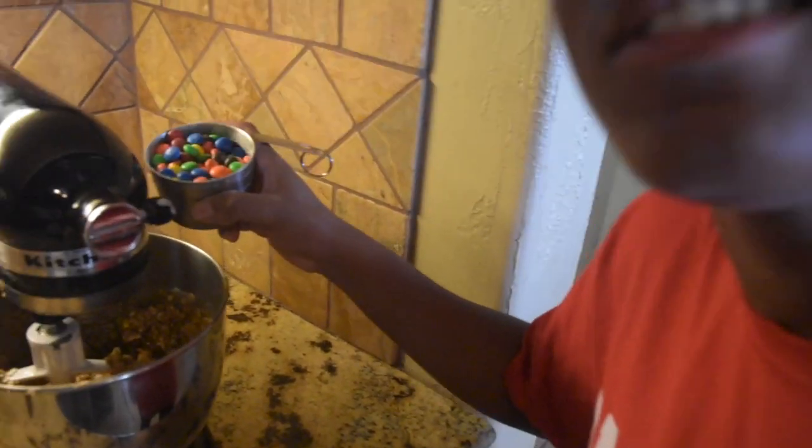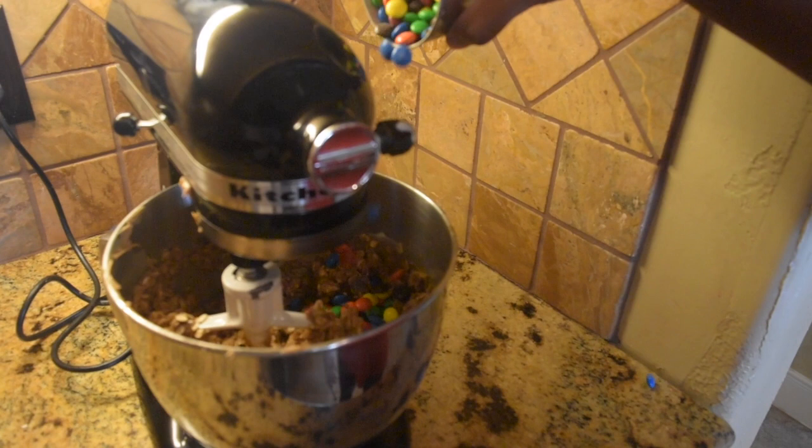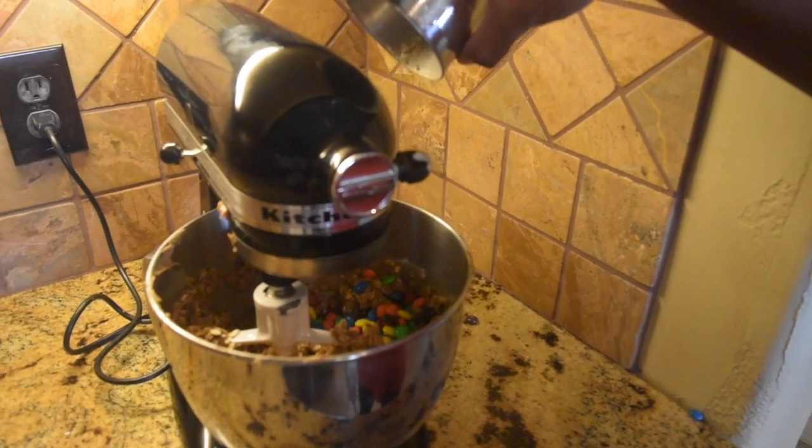This next part is my favorite, cause it's time to shine! We will not be doing the two step, we will not be doing the cowboy boogie. Instead we're going to be adding some M&Ms. Oh my gosh, they actually worked in. And your chocolate chips if you want to add some. Okay since we're not adding chocolate chips, we're going to add a full cup of M&Ms. You're supposed to gradually add it in — that's okay.